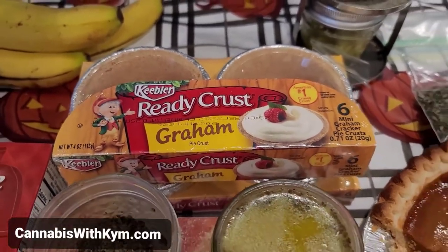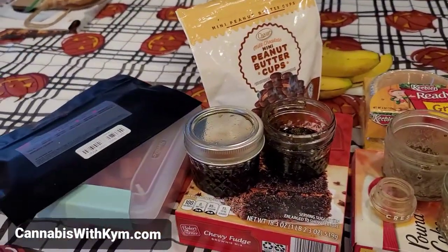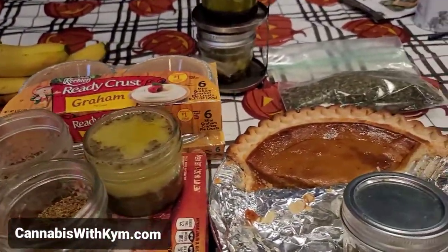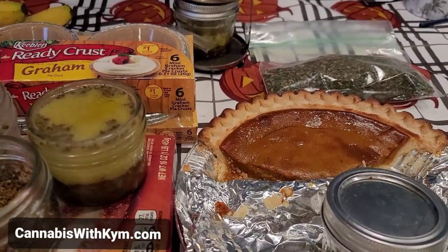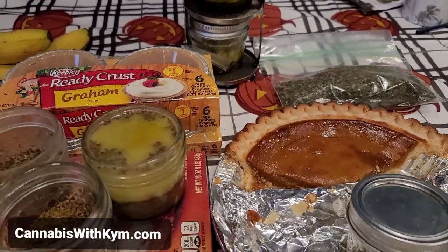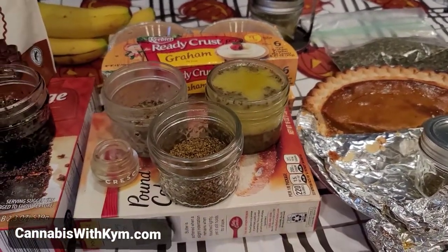Good morning. Welcome back to Cannabis with Kim. I have some projects today, as you can see them lined up in front of us. I figured I'm just going to get my butt in gear and start taking videos of everything I do, because I'm pretty much working on something or dosing something every day somehow.